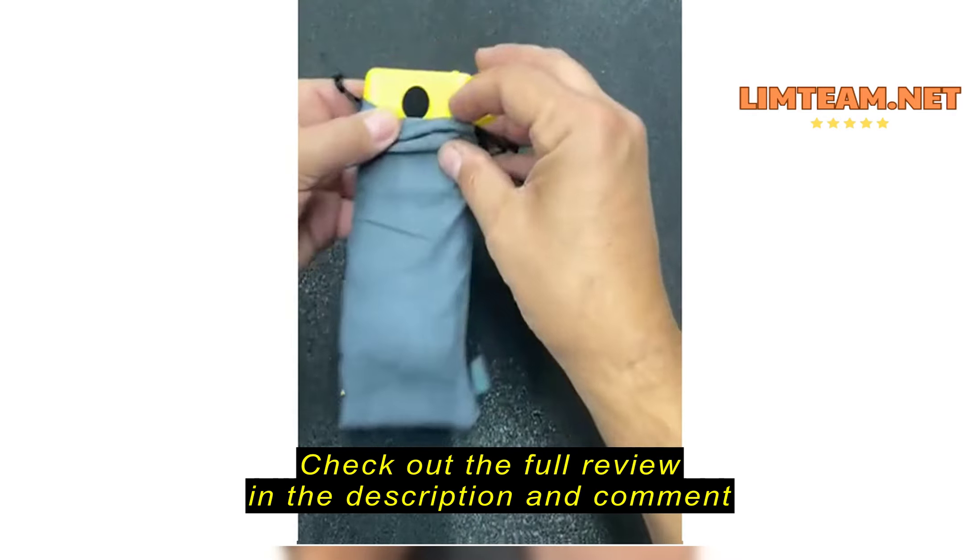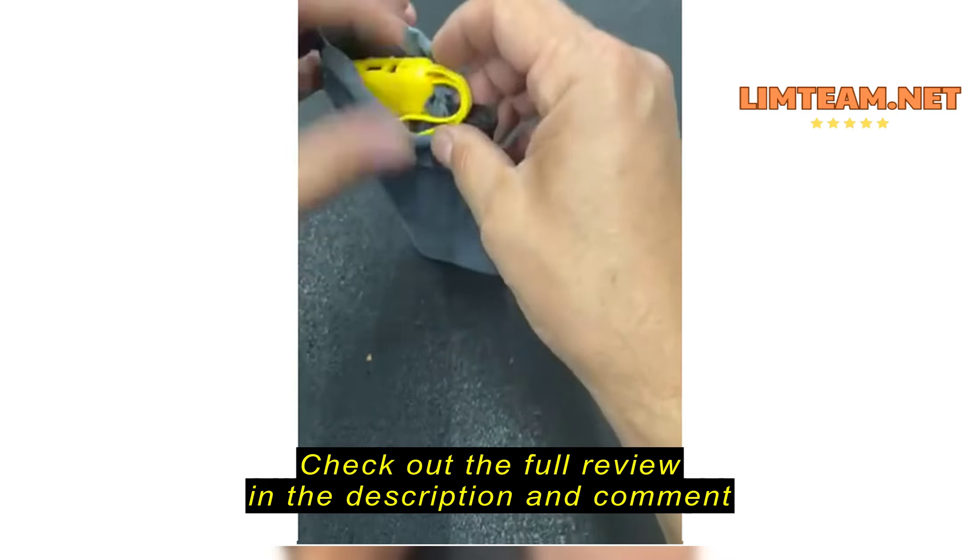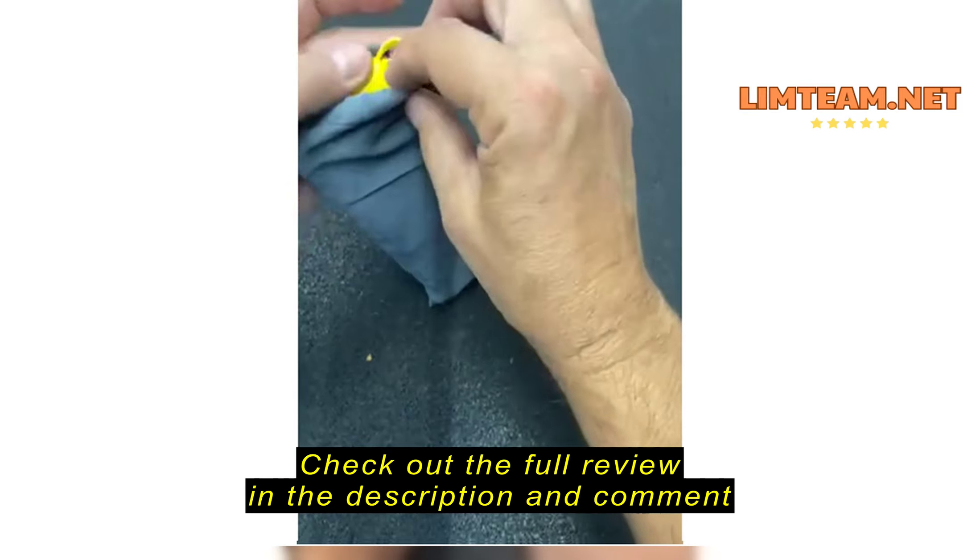The only thing I have mixed feelings about with this whole kit is the included bag. Not a bad bag, except it's just a little too snug to be practical.